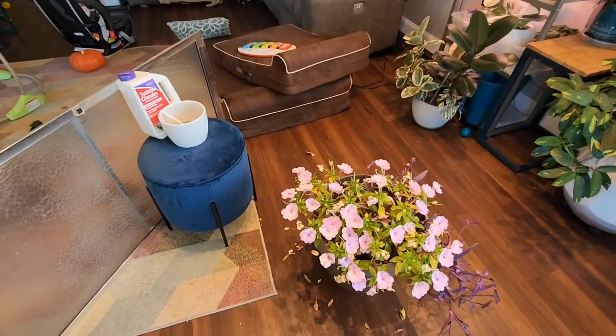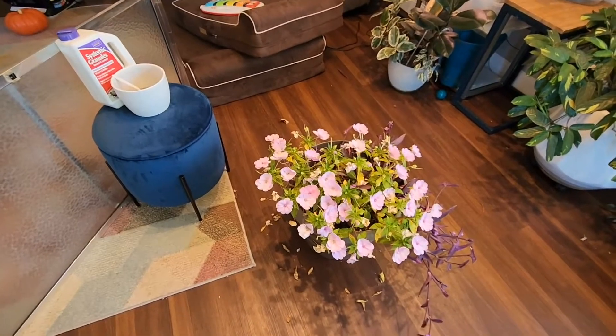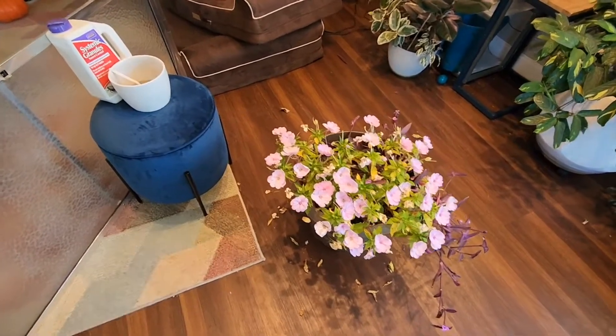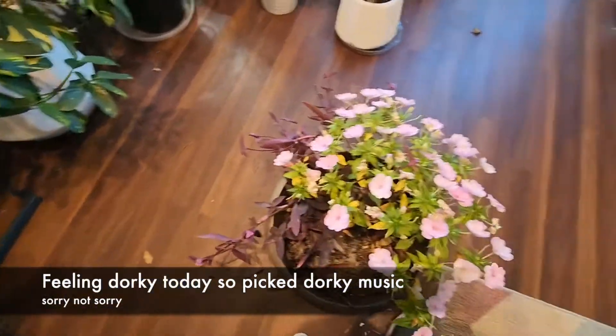So if you're in a northern climate, or almost anywhere besides Florida or southern Texas, you probably are bringing your plants inside for the winter. This is an example — these are some outdoor plants I brought in.